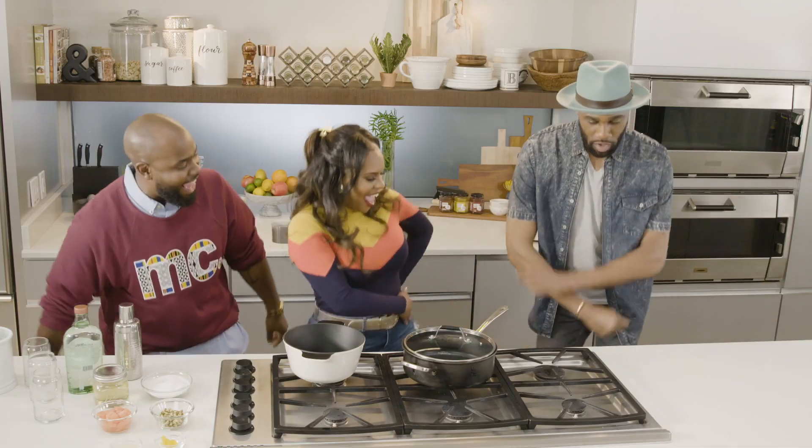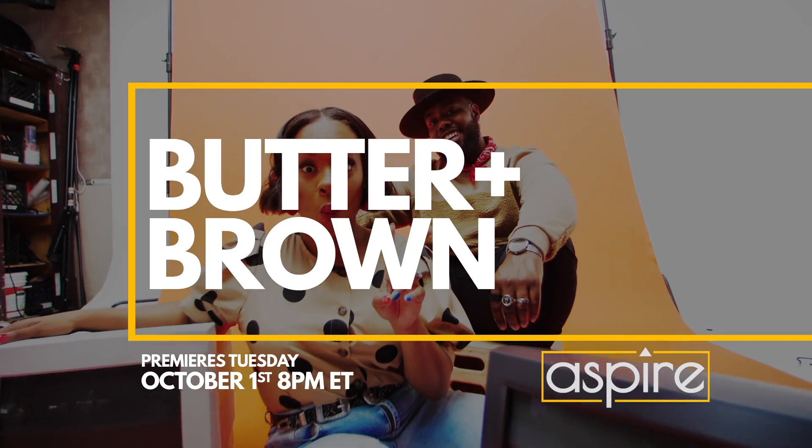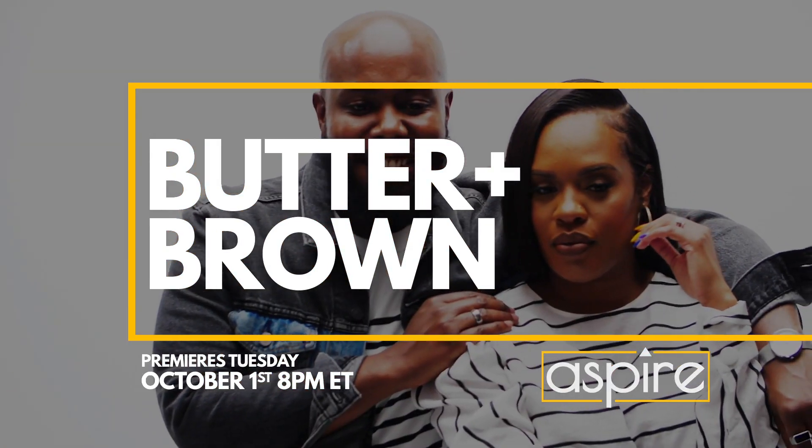Butter and Brown, all new season. Y'all ain't ready. Y'all not ready. Premieres Tuesday, October 1st at 8 PM, only on Aspire. We'll see you next time.